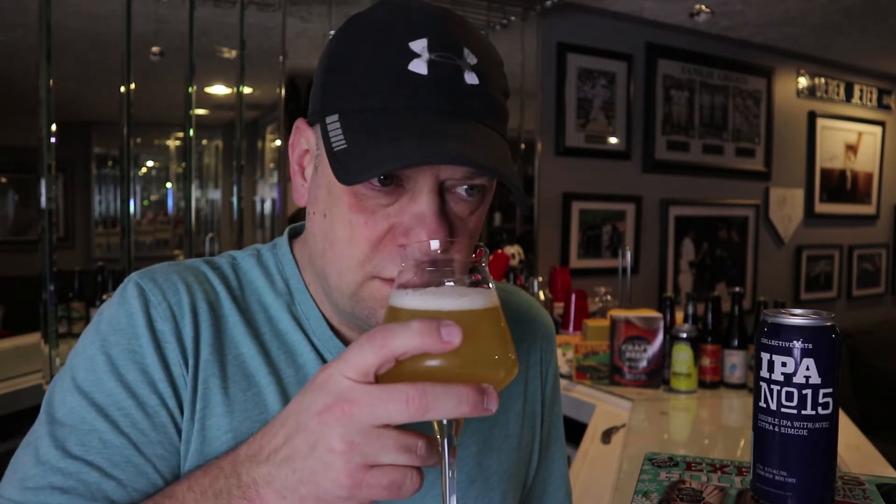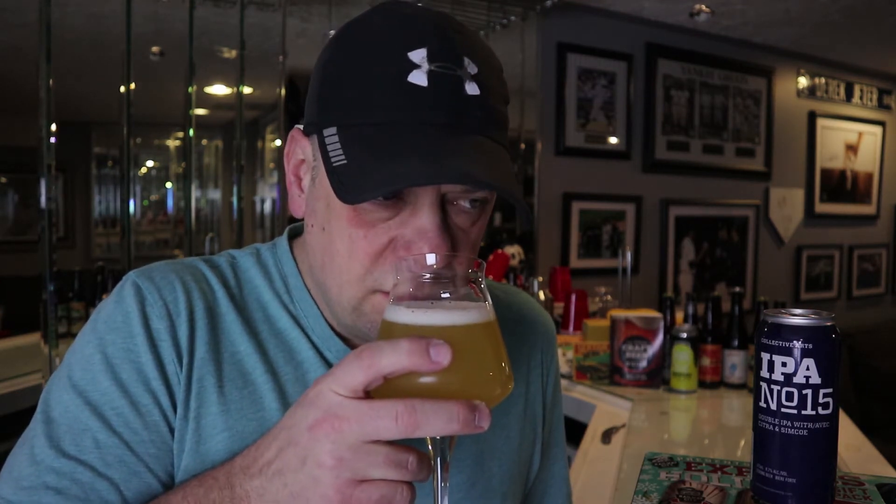Simcoe and Citra — it's got all kinds of juicy qualities on this one. The Citra for sure gives you an orange and grapefruit kind of scent. I'm also picking up a little bit of mango, probably coming from the Simcoe hops. It's also got a little bit of a dank smell. Dank, for people who drink these kinds of beers, is kind of like a wet laundry smell — hard to explain, but it's dank. Cheers guys.